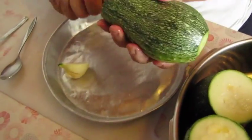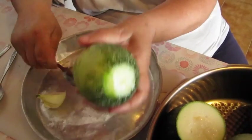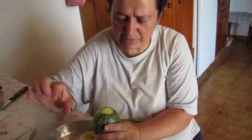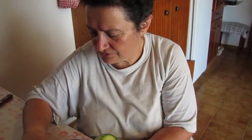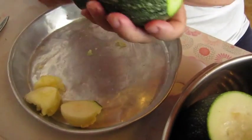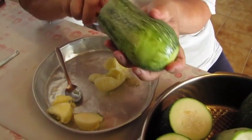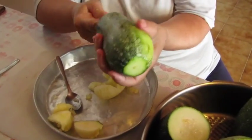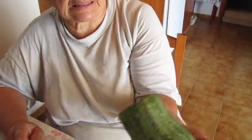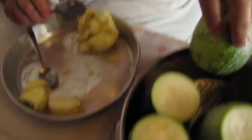They're a fairly big size, which is nice because if they're smaller it's harder to clean them out, though you can use smaller ones. Keep the top piece separate to use as a lid after you've filled them. Be careful not to pierce the bottom, and get some flesh off the sides so you can get more filling in. The walls should be about a centimeter, or just under.